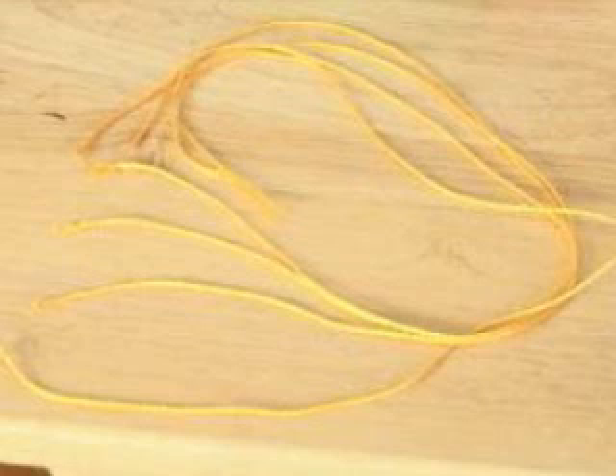Part three: measure out four pieces of string. Each length of string should be long enough for each mass to dangle from the edge of the table while the block of wood remains in the center of the table. Then attach a piece of string to each mass.